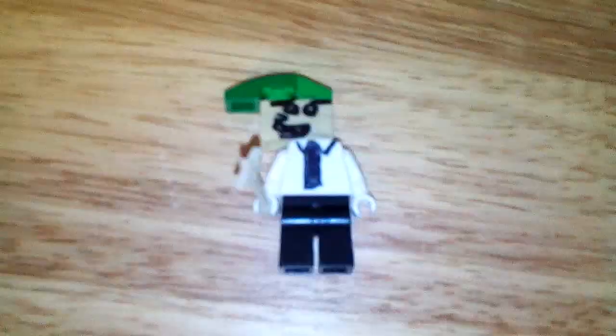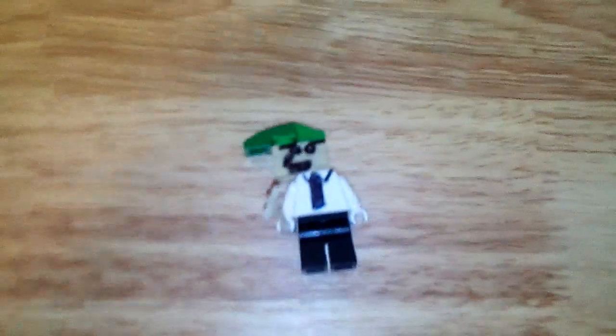Hey everyone, welcome back from the Ritty Ritter today. I'm going to be showing you this Fairly OddParents custom minifigure — it is Cosmo, if you can't already tell.